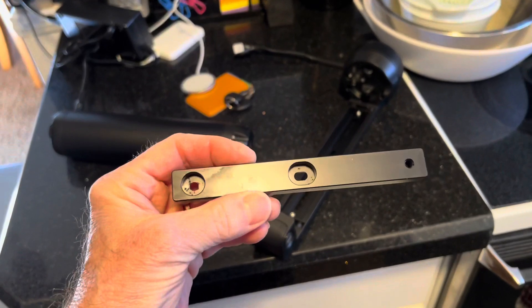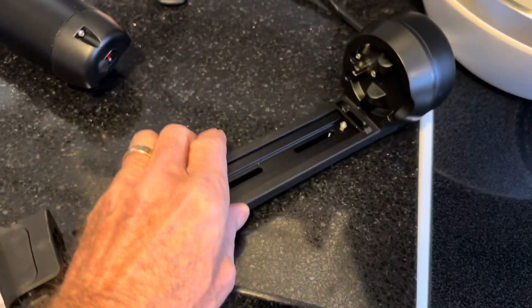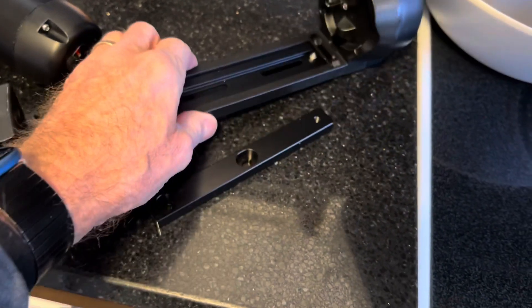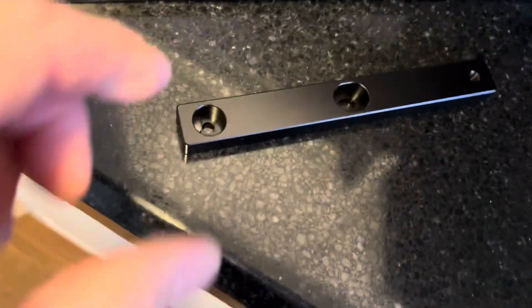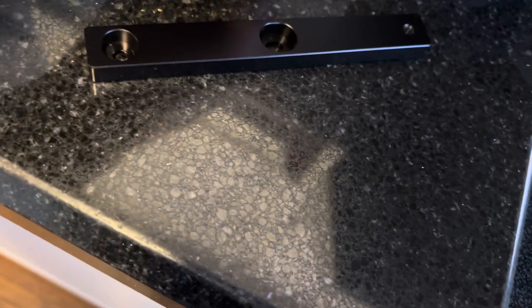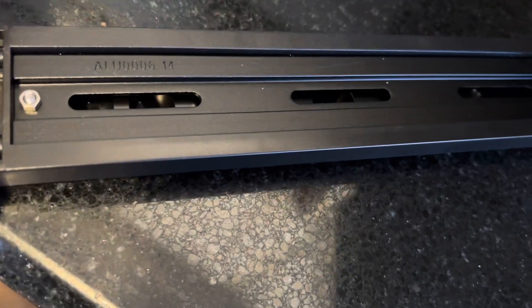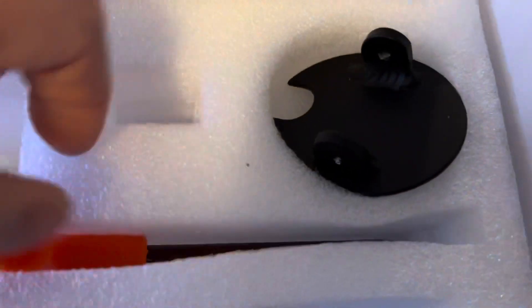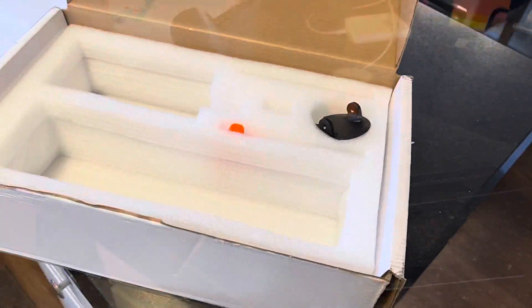I also found this adapter plate. I imagine it will fit on top like this and will probably connect to the bottle cage adapter, with the bolts going right straight through here. However, they did not give me any nuts and bolts or screws, and I don't see any instructions.